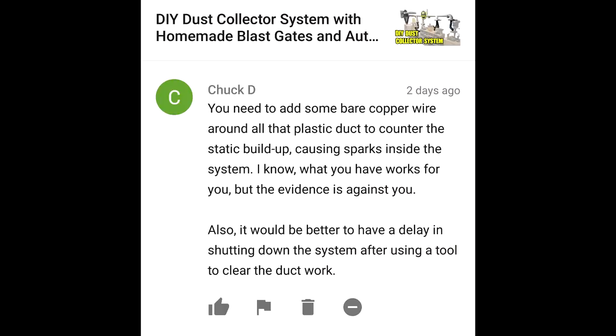You need to add some bare copper wire around all that plastic duct to counter the static buildup causing sparks inside the system. Also, it would be better to have a delay in shutting down the system after using a tool to clear the ductwork. In terms of adding grounding to the PVC pipe of my dust collector system, see my Viewer's Comments 3 where I address this. In terms of adding a delay, I really don't need it as I pretty much leave it on about a minute or so after the fact anyway, because I kind of forget to turn it off.